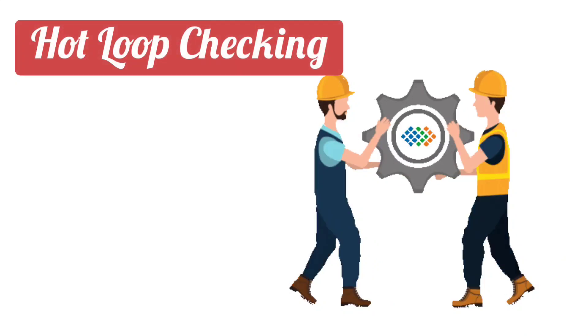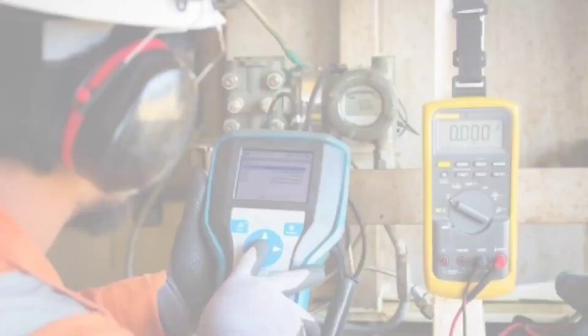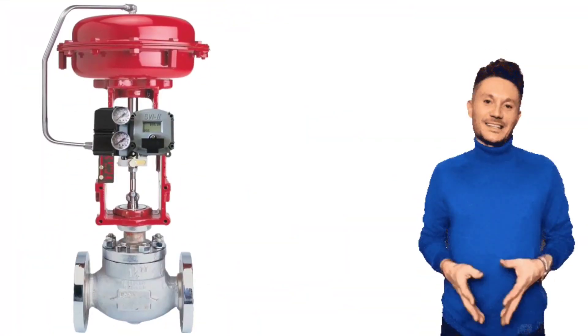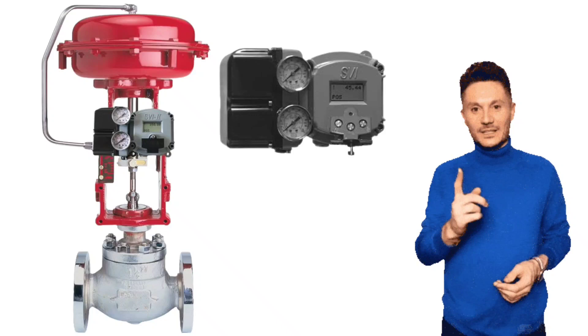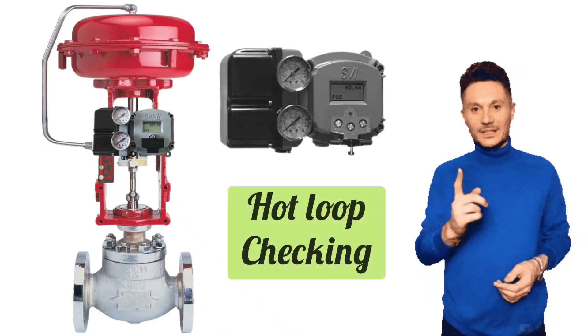Hot loop checking means trying to operate the control valve, setting LRV and URV of transmitters, and checking the output of transmitters. For checking the output of transmitters and setting its range, you need to power on the supply. To operate the control valve, its valve position also requires power supply. Because this loop checking is performed by giving supply, all these activities are hot loop checking.